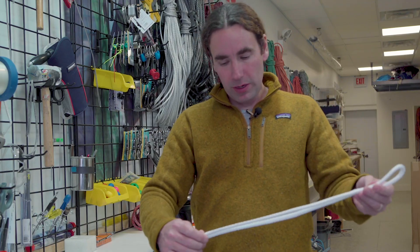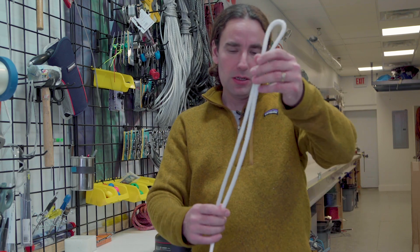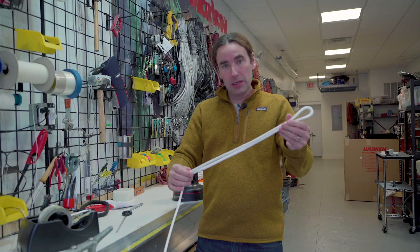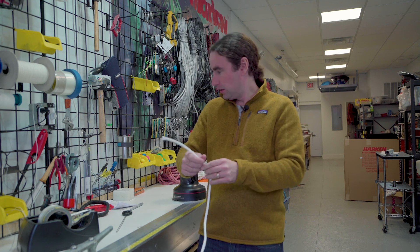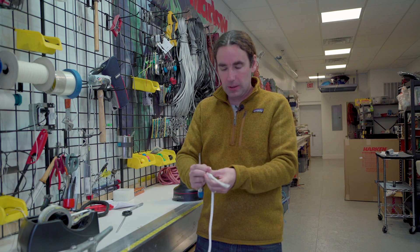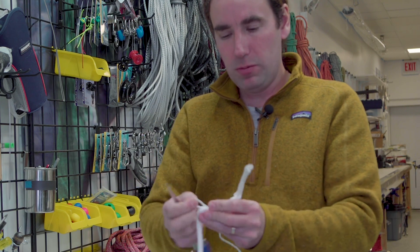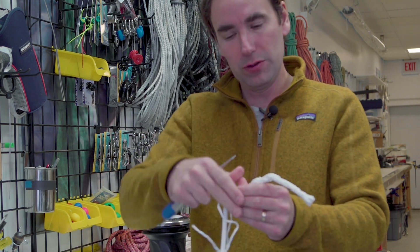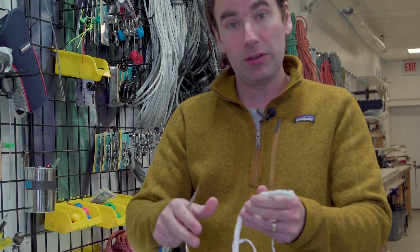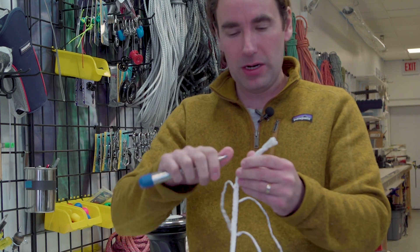If we were just to bury the splice tail into the rope, we would have a fairly strong splice, but it wouldn't be full strength. The reason is that when you bury this inside itself, you have a very hard lump right there. The key to getting a full strength splice is to taper this tail. The way we do that is by taking out certain strands. This rope has 12 strands and I'm going to remove about half of them, so that the rope transitions from being full diameter to a reduced diameter at the end. That's going to make our splice stronger by not having an abrupt end, and also make the splice cleaner running by not having that lump inside the rope.